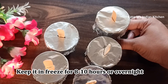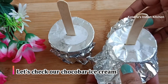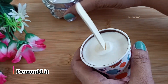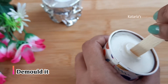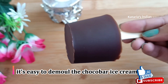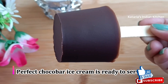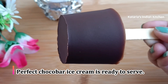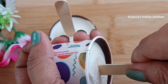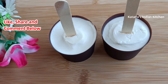I have set the chocolate ice cream in the fridge overnight. Let's see how it has turned out. I have removed the paper from it. We will demold the chocolate ice cream — it is very easy to remove the chocolate ice cream from the paper cup.